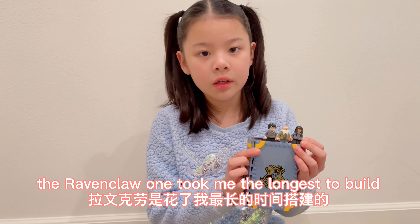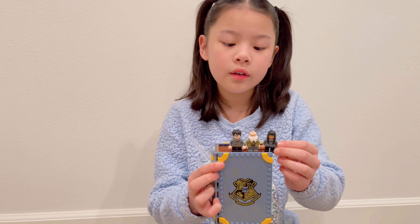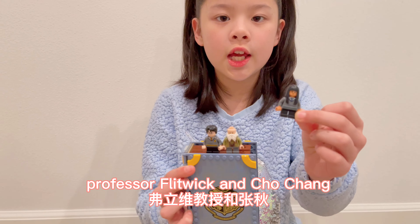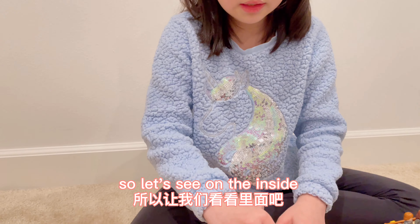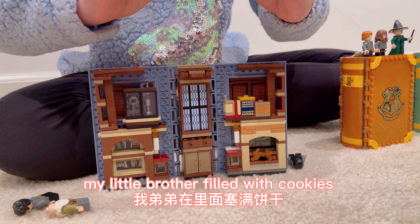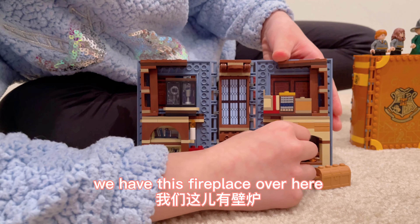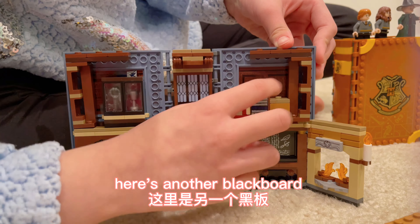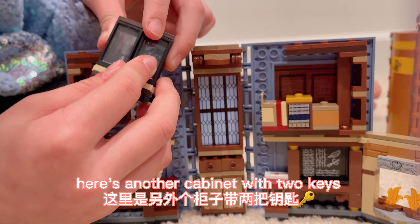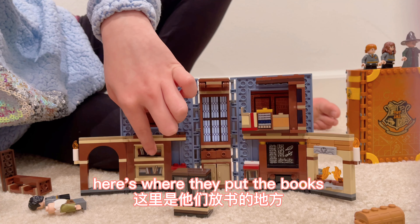I think the Ravenclaw one took me the longest to build. This set comes with Harry Potter, Professor Flitwick, and Cho Chang. Here's a treasure chest my little brother filled with cookies. We have this fireplace over here. Here's another blackboard. I think this is a cabinet — I put the books in here. Here's another cabinet with two keys. And take this one off — here's a little archway, and here's where they put the books.